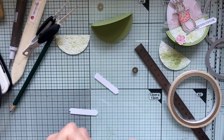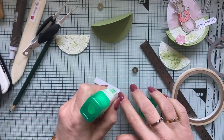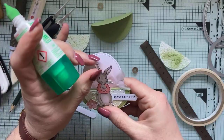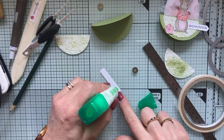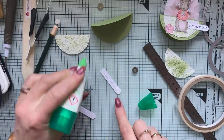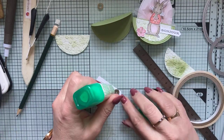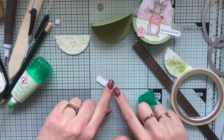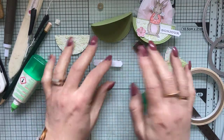Je vais venir mettre de la colle sur ma petite bande — 5 cm de long à peu près. Si vous collez une petite silhouette moins haute, vous ajustez la longueur de la petite bande de papier. Celle-ci est juste pour tenir les pièces et pour maintenir le petit lapin. Je vais mettre de la colle — sur mon prototype, ça avait marché avec simplement de la colle. On va laisser prendre le temps qu'on va s'occuper de décorer notre petit lapin.